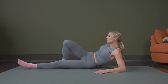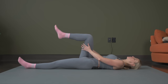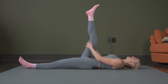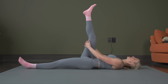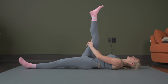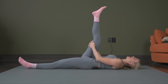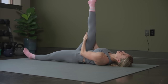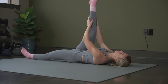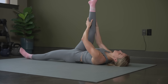Roll it onto your back. From here, with the same leg we did the quad stretch on, we're going to bring that leg up. You can hold on to the back of your leg, taking it as deep as you can. And as you exhale, you can try to take it a little bit deeper. Try to keep the leg on the ground — keep that on the mat. Breathe. And exhale, take it a little bit deeper if you can.